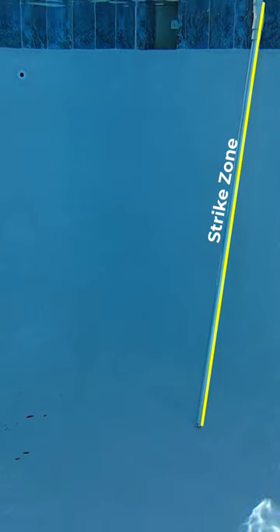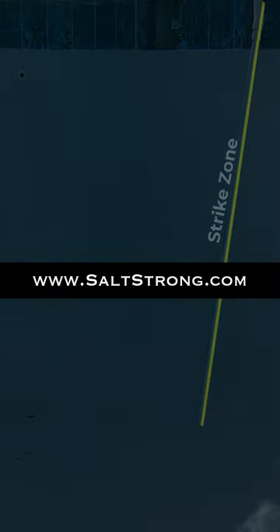So if you're missing fish, definitely keep this in mind next time you're out on the water. I hope you enjoyed this tip — if you'd like to see more tips like this to help you catch more fish, be sure to check us out.